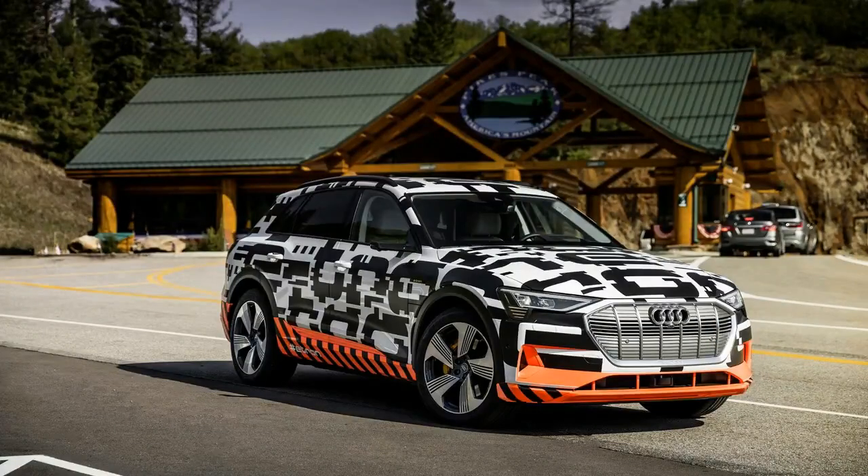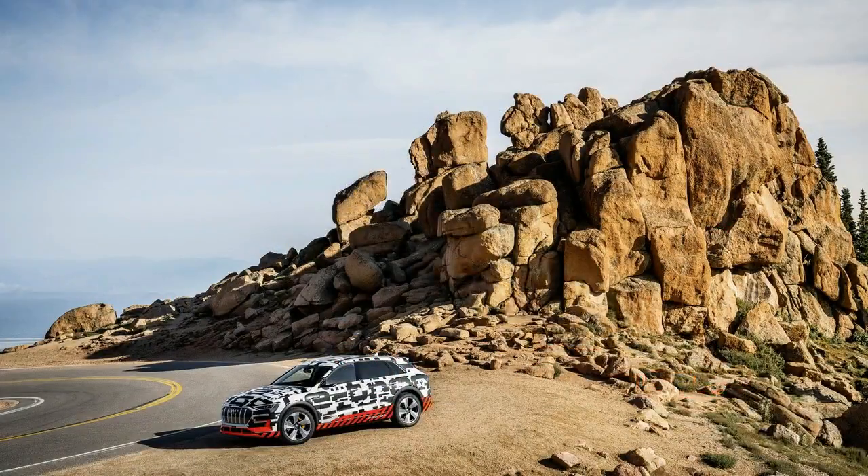Additional details on the upcoming Audi e-tron have been shared by the German automaker ahead of the crossover's debut on September 17.